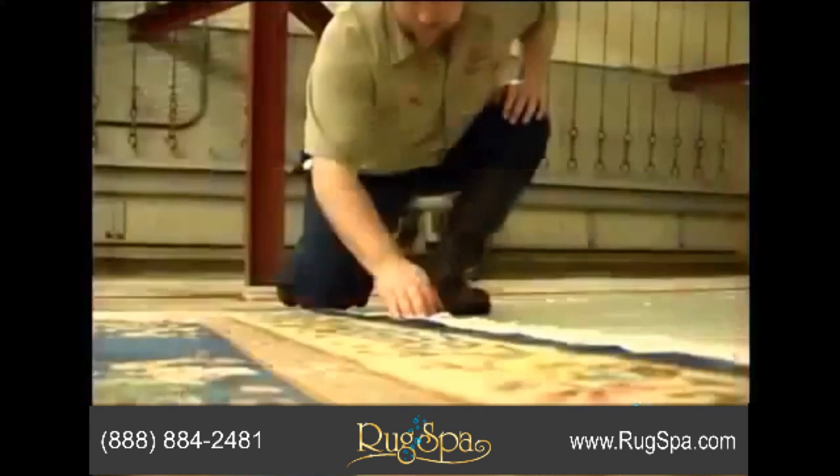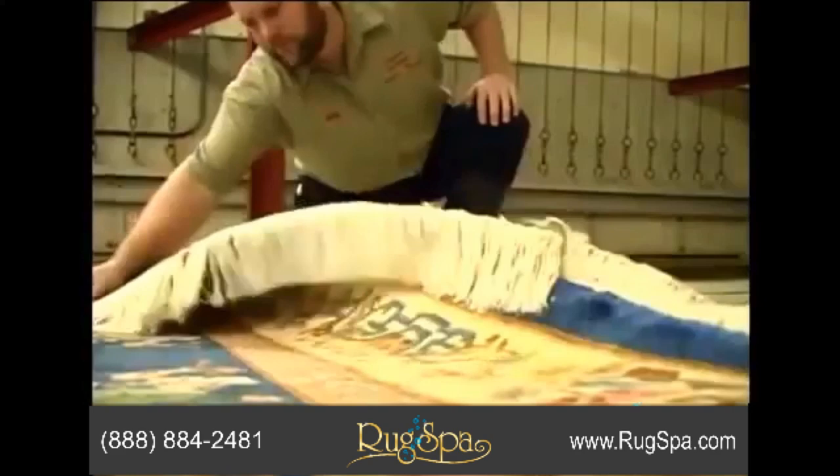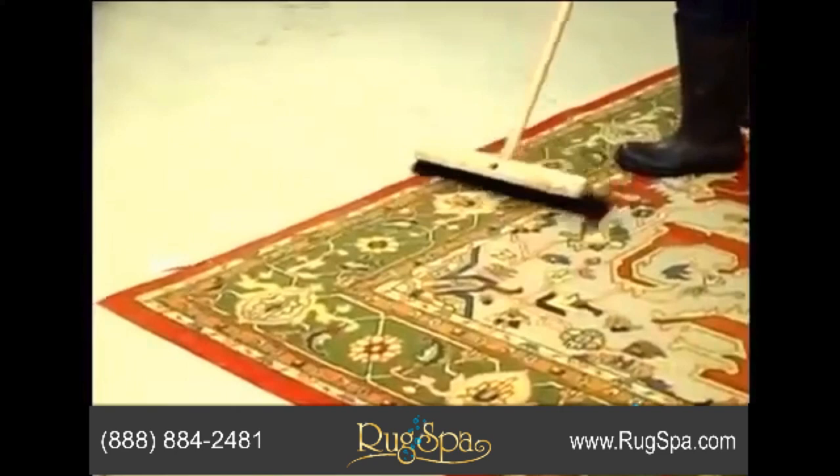After drying, we thoroughly inspect your rug for spots. We also inspect for any needed repairs on fringes and edges. Then, we specially groom the pile before returning your rug to be placed back on your floor.